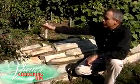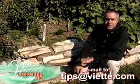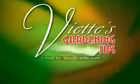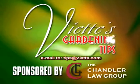As you can tell here, we planted it with beautiful flowers. Send or email me a question to this station and I'll try and answer it next time. Viet's Gardening Tips, brought to you by the Chandler Law Group.